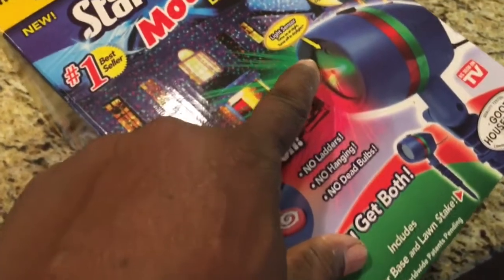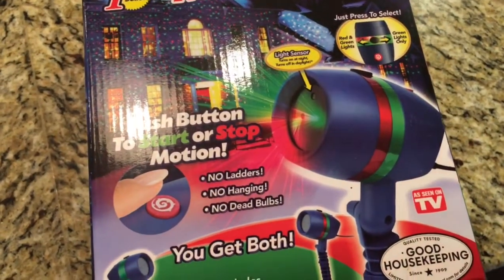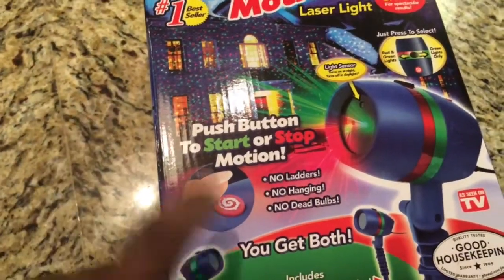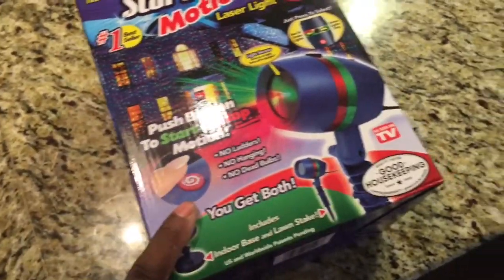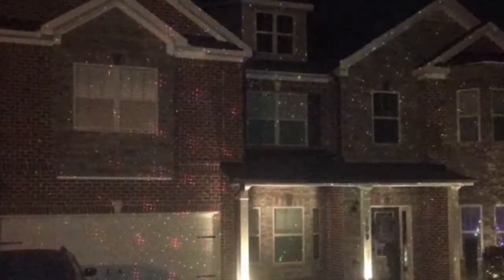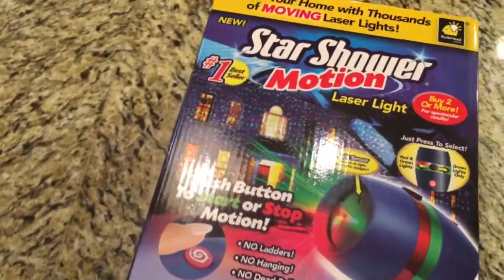It has a light sensor so when it gets dark it automatically cuts on by itself. One thing — it has to warm up before it actually cuts on, so you won't see it initially, but after 10–15 minutes after the bulb gets warm it'll come on. You push the button and you can change the pattern from steady to a back-and-forth spinning motion. It's awesome — $20 a box. I got four of them and covered my whole front. The more you get the better it's gonna look. Get two it looks okay, three looks real good, four is awesome.